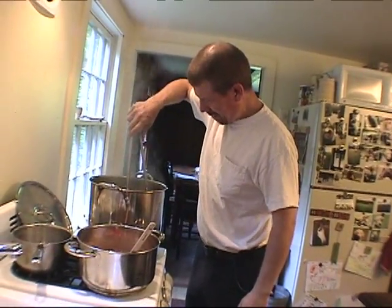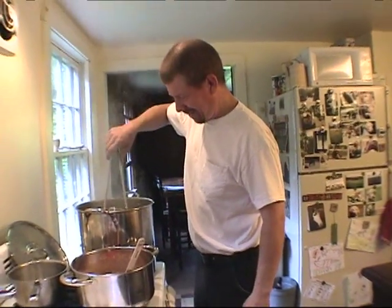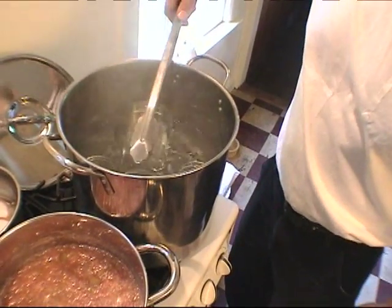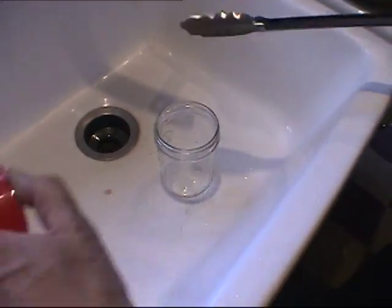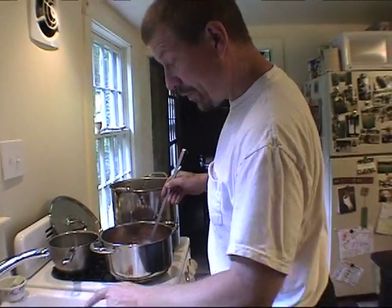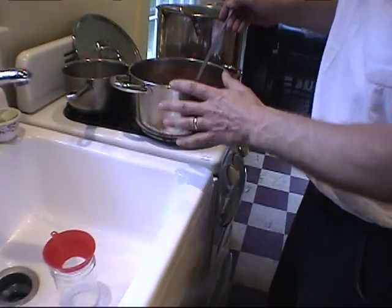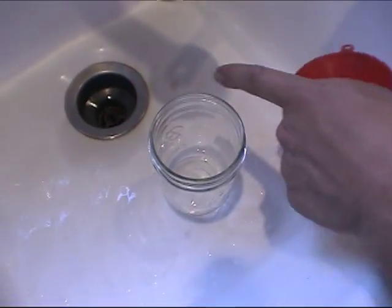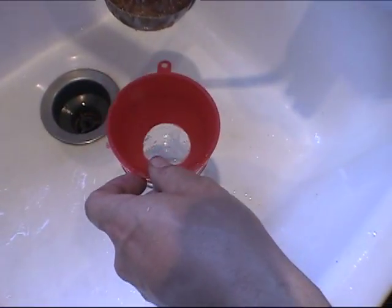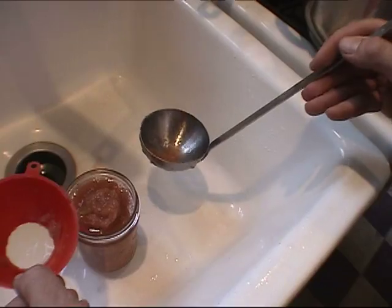We have our jar — that's our funnel. We're gonna ladle. That jar is really hot, so don't touch the jar. We've added our gelatin. See how you don't want to get food on the rim here, because that's where the seal is gonna happen — so you take a funnel and you cover that. You want to put this within a half inch of the top. Doesn't that look great?